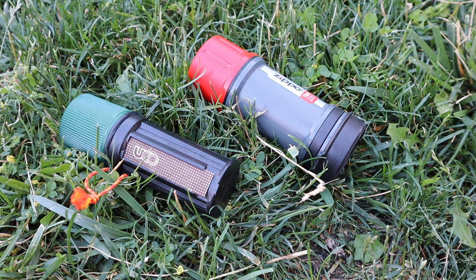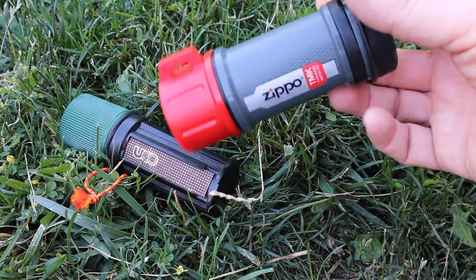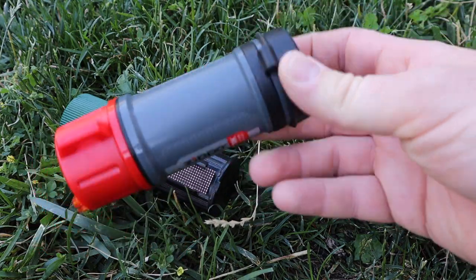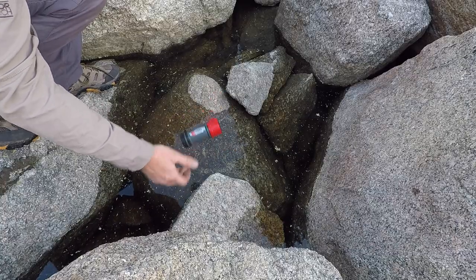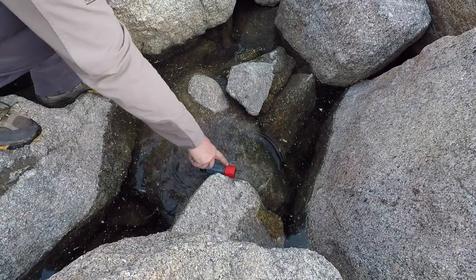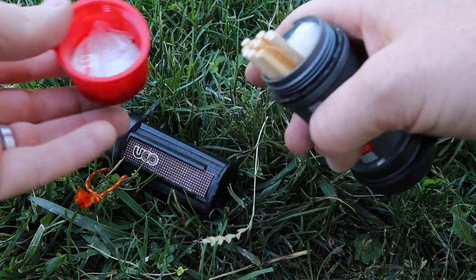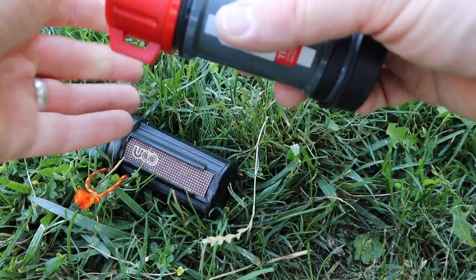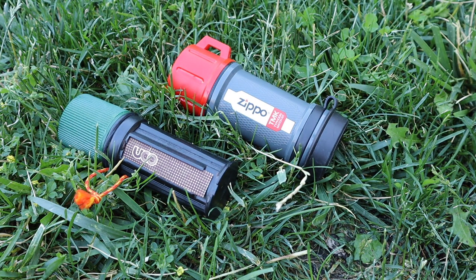I think Zippo has done a better job overall with their case. Even though it's a little heavier and bulkier, it's got that high-viz color, which is nice. They put a rubber waterproof cap over their striker pad at the bottom of the container — we threw it in the lake and it did not get damaged whatsoever. The watertight seal worked really well. Zippo gives you about 15 matches; Yuko gives you 10 to 12, plus a couple of spare pads. Between the two, I prefer the Zippo case for its waterproof capability with the striker pad.